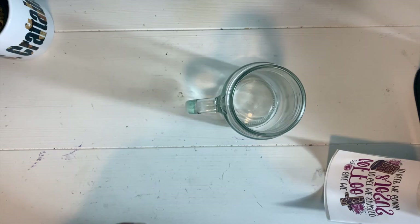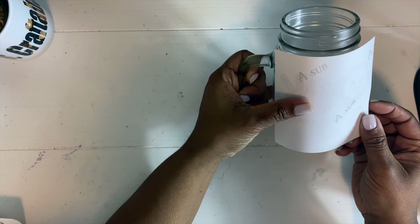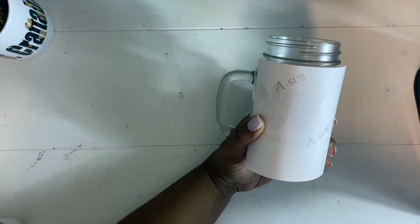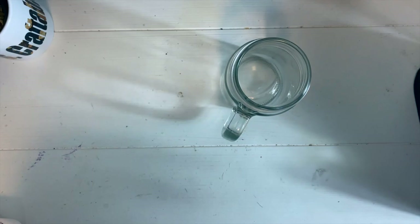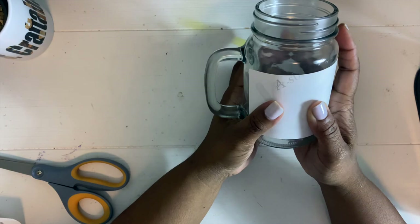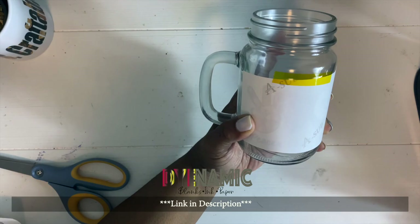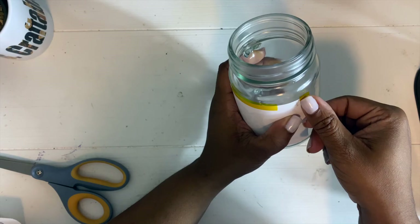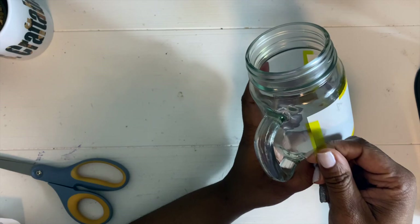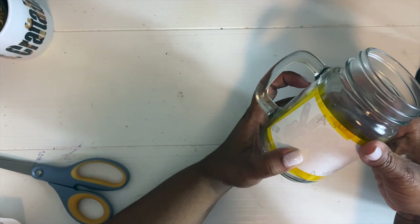All right y'all, I've already printed out my images and I am just prepping these cups so that we can go ahead and sub onto them. Make sure that you clean your surface off with a little bit of alcohol and make sure it is dried before you apply your sublimation paper. This paper is a little too large, so I'm going to cut off some of that white space around the image because I don't want any air getting underneath. Today I am using sublimation paper and printing with my Ink Dynamic ink, which can be found in my Etsy store.